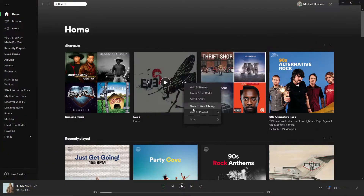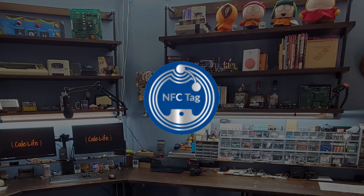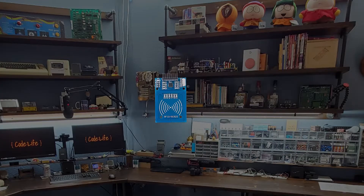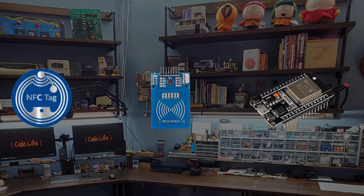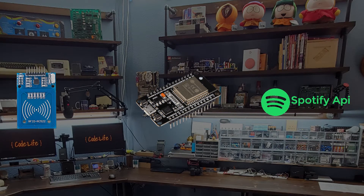In my project, the NFC reader and the NFC sticker are the two electronic devices that will exchange data. And exactly what data do they exchange? The link that Spotify provides to allow music to be shared with friends on social media. Every song, album, artist, or playlist in Spotify has a unique link that can be shared. I take the link for a given album and write it into the memory of an NFC sticker and place that sticker onto the CD. Now the CD can share the Spotify link, but how do we read and use it? This is where we need the NFC reader and microcontroller. The NFC reader receives a Spotify link from the NFC sticker when they are near each other. The reader then passes the link to the microcontroller, which tells the Spotify API to play the music.